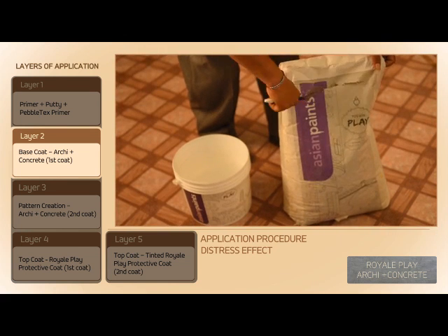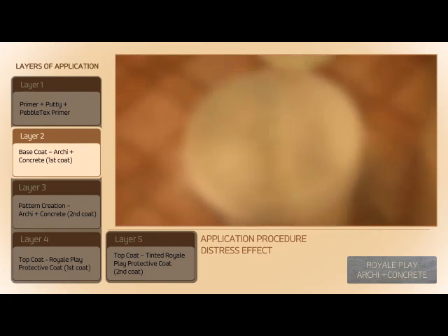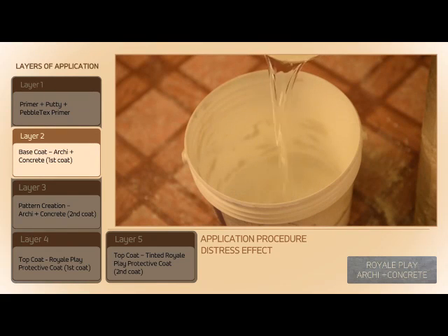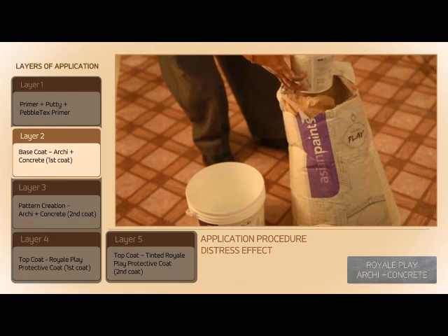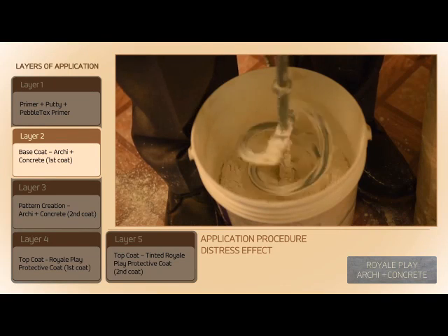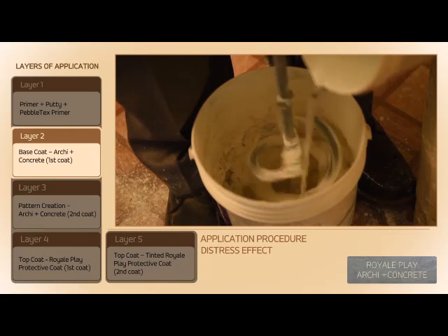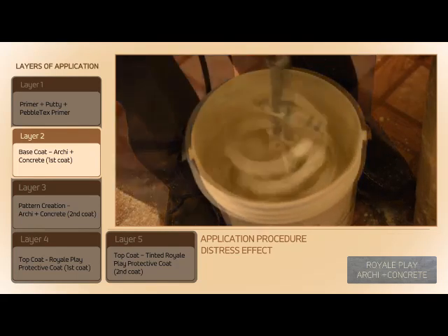Mix 15 kg of Arky Plus Concrete powder with 5 litres of water to form a paste. Mixing should be done slowly with continuous stirring. The mixing ratio of Arky Plus Concrete to water is 3 to 1.